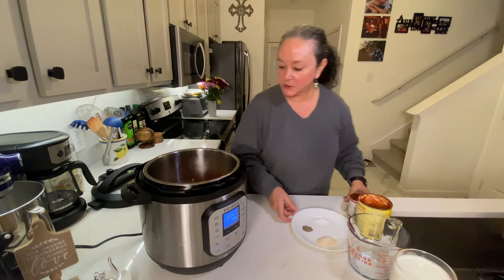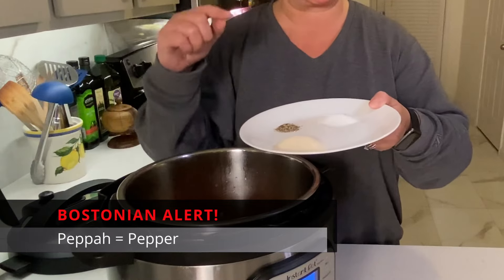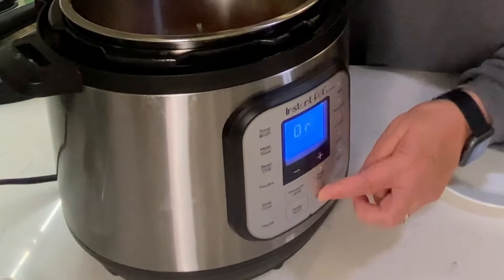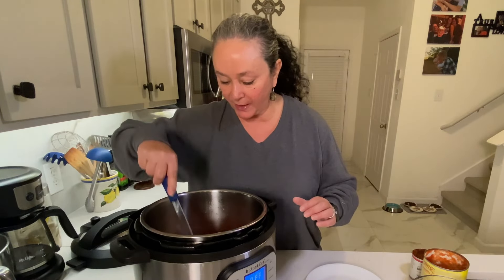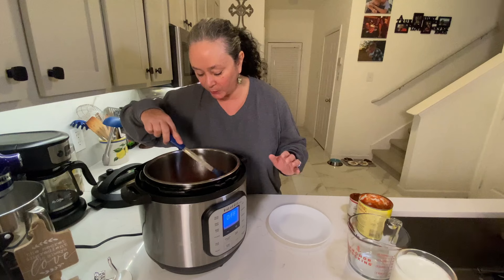Now this is one tablespoon of sugar, half a teaspoon of black pepper, and one teaspoon of kosher salt — going in. I'm gonna shut off the sauté function, give everything a stir, then cover it up and pressure cook for six minutes. That's it, and then I'll show you how we finish it.